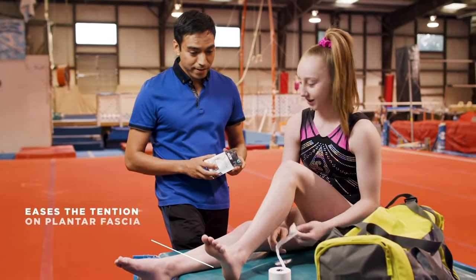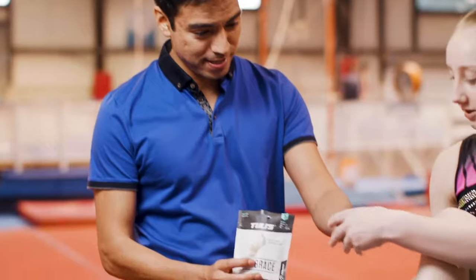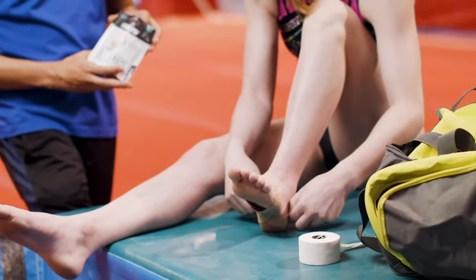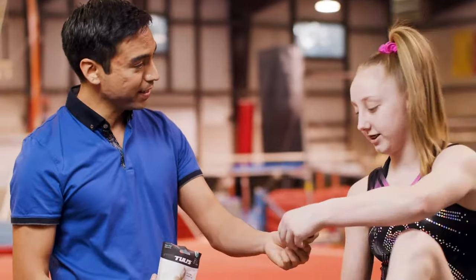It eases the tension and stress on the plantar fascia ligament by limiting the amount of stretching it can do. With a unique patented X-Pattern, this lightweight fabric brace provides support and limits pressure without the time and expertise tape requires.